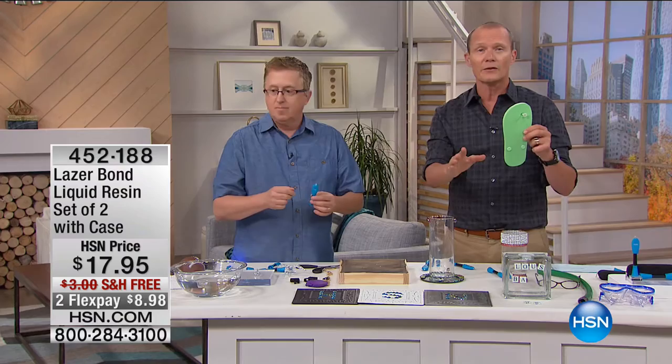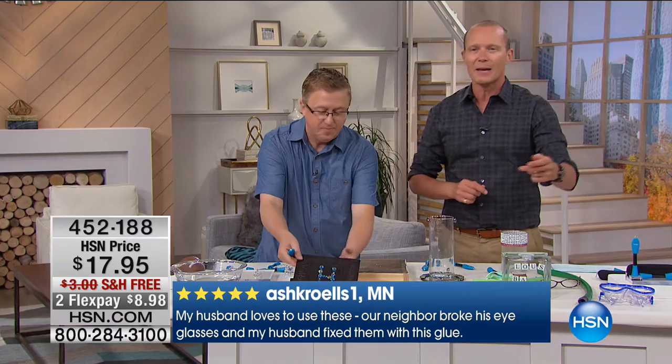You've got that graveyard drawer of stuff that needs repairing. I'm a dad — sometimes these things take time to consider how you're actually going to repair them. Open up that drawer, take your laser bond and start repairing — the sky is the limit, all mediums. As soon as this light hits the liquid resin, it solidifies.